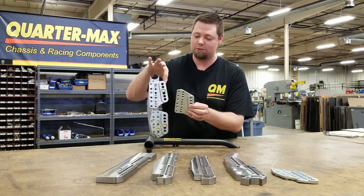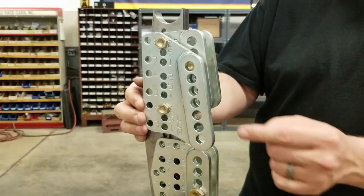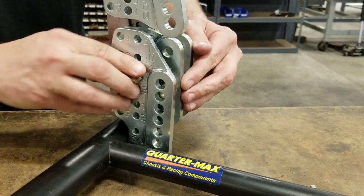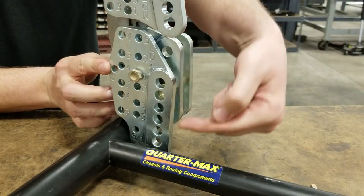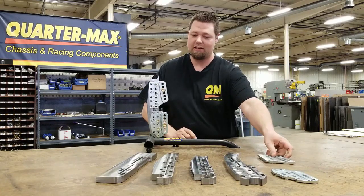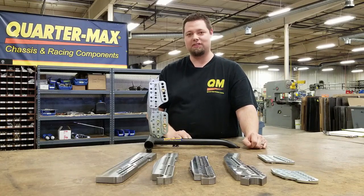It uses the same chassis bracket. All you gotta do is unbolt the plates and bolt these on, and in the same spot it gets you three more holes down here of adjustment — getting you into a two-inch lower window that you can tune in. So just by switching the plates, with lots of different chassis brackets available, there are lots of great reasons to have this.